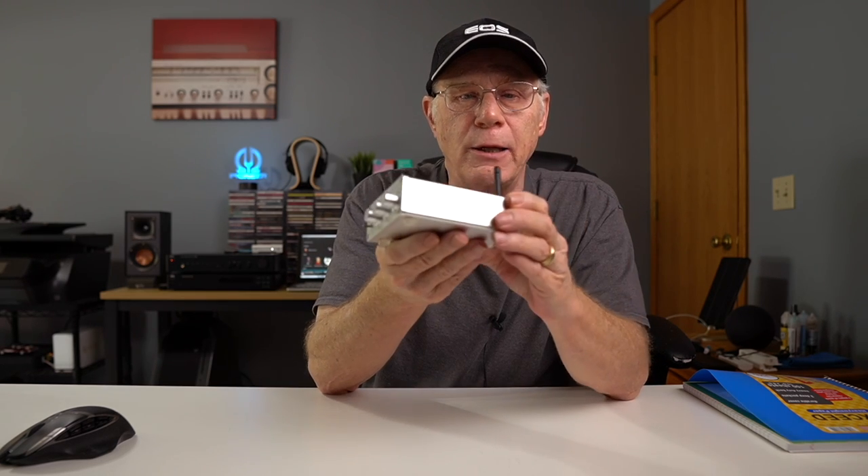Hey, it's me, your Boomer Consumer, and you don't have to spend big money to get big sound. Case in point: the Fosi Audio BT20A-S Bluetooth integrated amplifier, which we're going to talk about in this video. As a disclaimer, I paid for this with my own funds and no one's reviewed this video prior to posting. If you want more information, I have my Amazon affiliate link in the description down below.